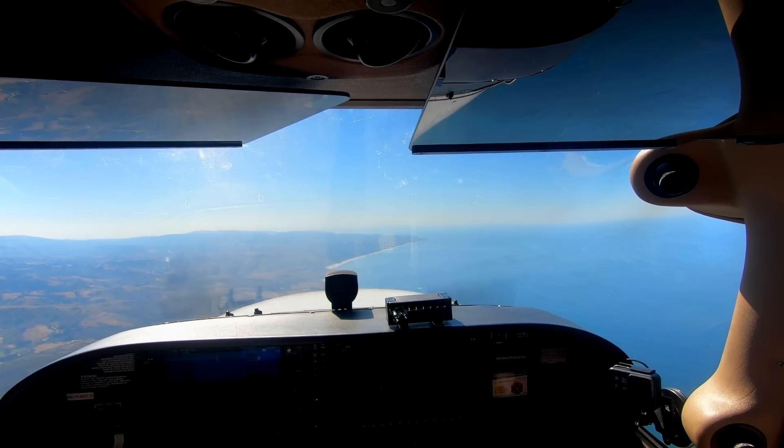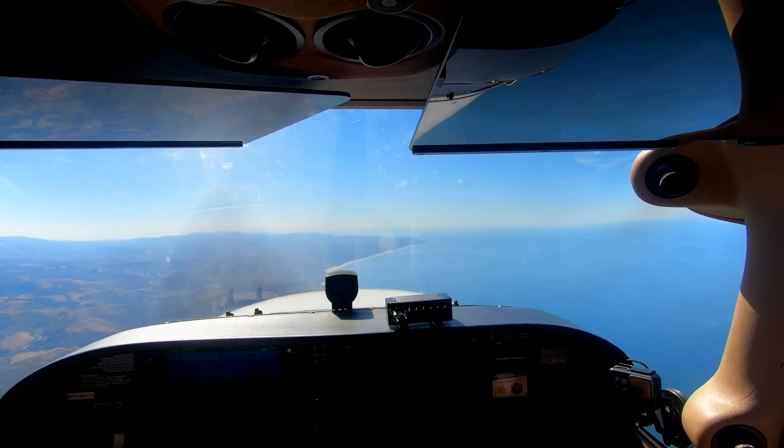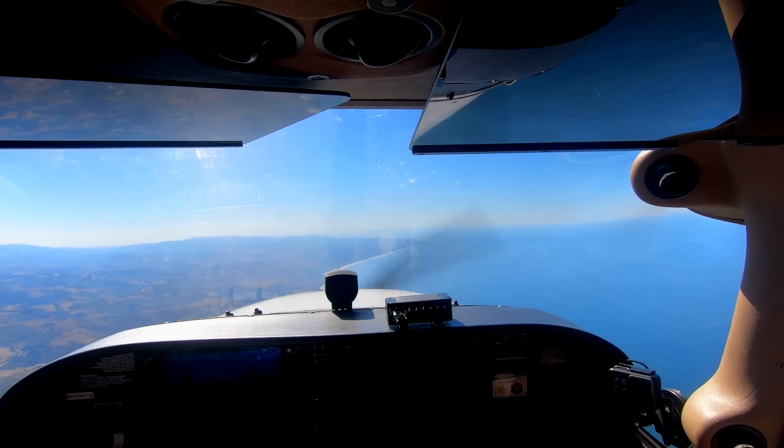Alright, well, I'm Dan. Nice to meet you. Hi, Derek. Hi. This is your pre-solo phase check, and the first thing I want to see is if you can do steep turns.